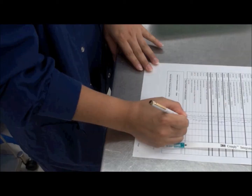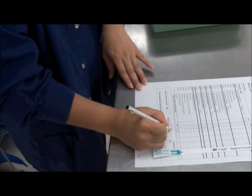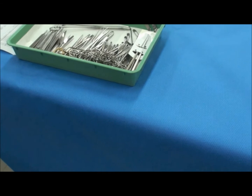Once surgical instruments are checked, the technician validates the surgical instrument traylist by signing the checklist. An internal indicator is attached to the traylist, and the instrument tray is ready for wrapping.